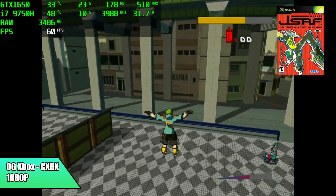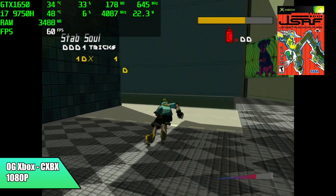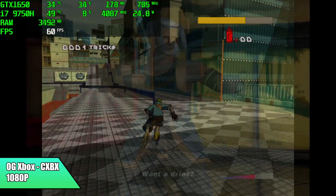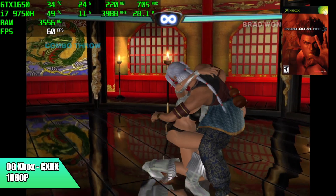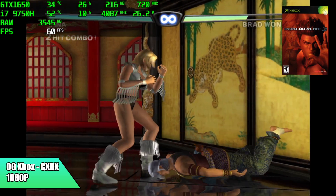Original Xbox emulation has come a long way in the last few years. We're using CXBX-Reloaded, upscaled to 1080p — Jet Set Radio Future running at 60. I also tested the original Xbox version of DOA 3, getting great performance at 1080p, but every once in a while I do notice some hiccups, and it really comes down to the emulator itself.